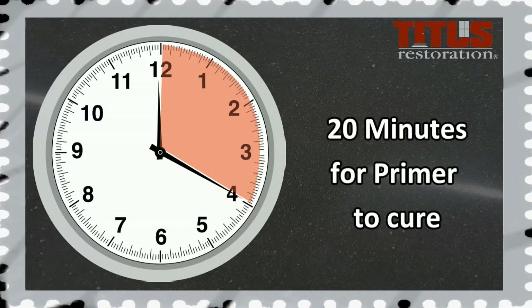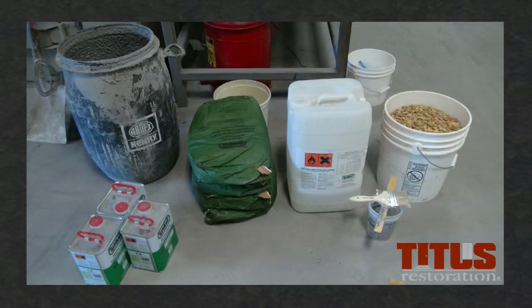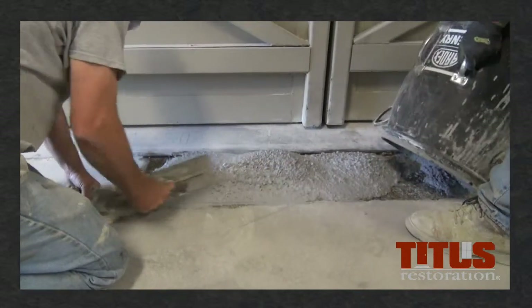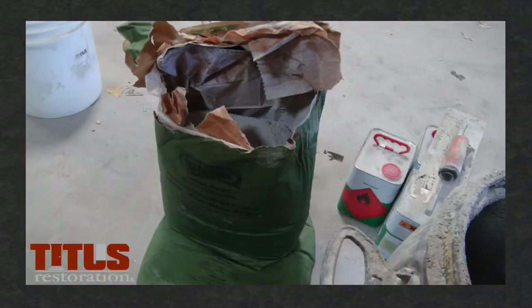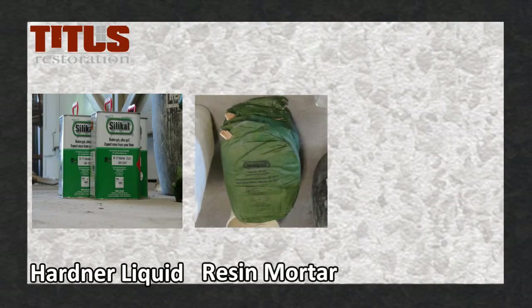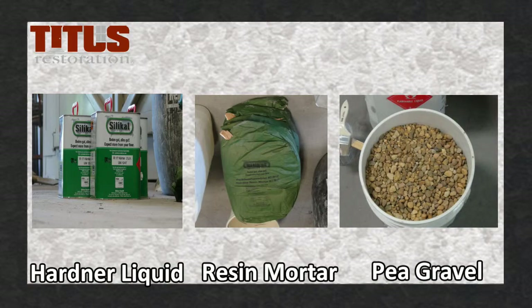The primer will cure within 20 minutes and the MMA can be applied. After the primer, it is time to mix the patching material. This is a resin mortar mix. There are three components needed to complete the mix: hardener liquid, resin mortar, and pea gravel.